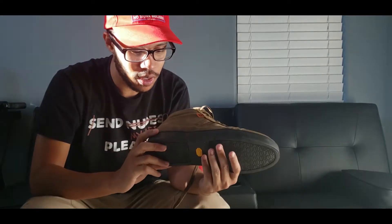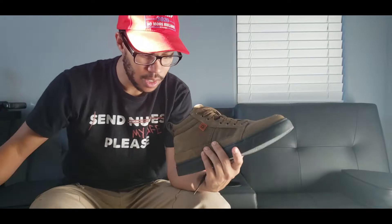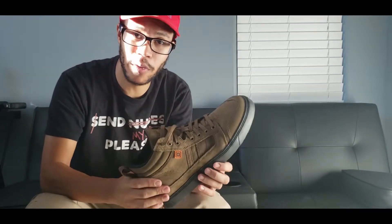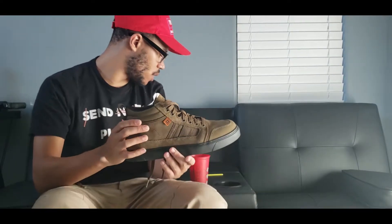This is the shoe in a size 10. It seemed to run a little big because I normally wear a 10 and a half, but this 10 actually works perfectly for me. This is the dark coyote color — it also comes in black, blue, and an army ranger green.